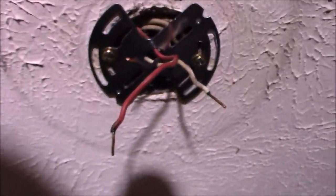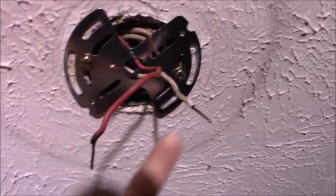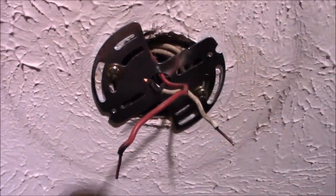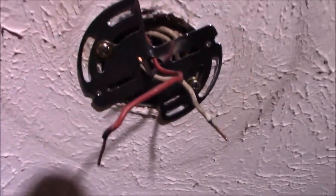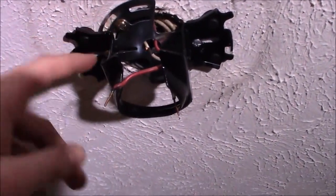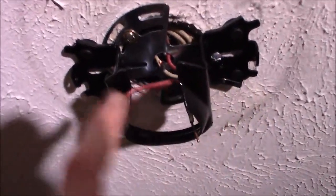Here's the universal bracket mounted up to the ceiling, sitting in the smaller box holes. Then these wider holes are where we'll mount that wider bracket — and this is how big the newer style boxes are. Here we are with the new style Hunter bracket mounted up to that universal bracket, and you can see there's enough room in that bracket for some side-to-side adjustment, just like you would have with a newer box.